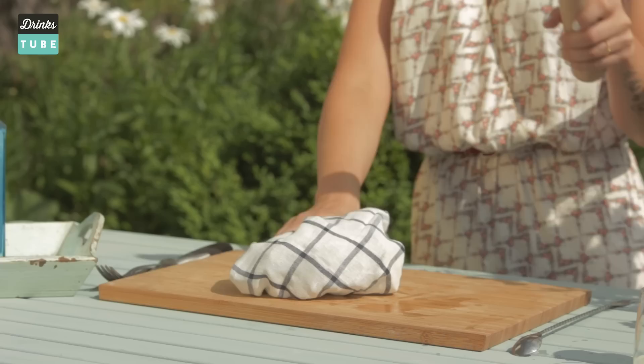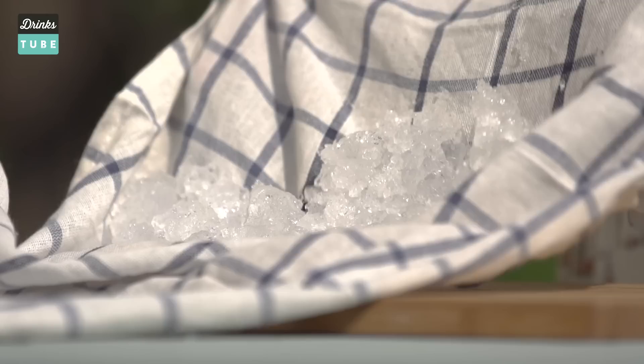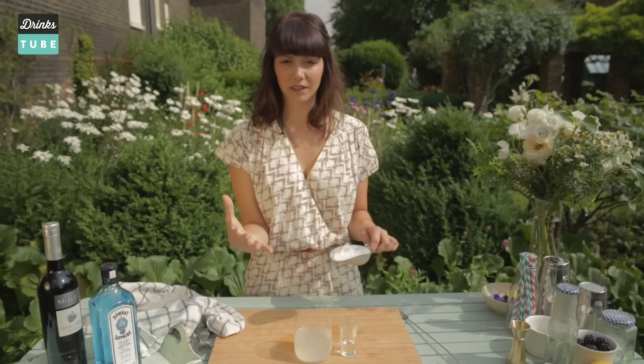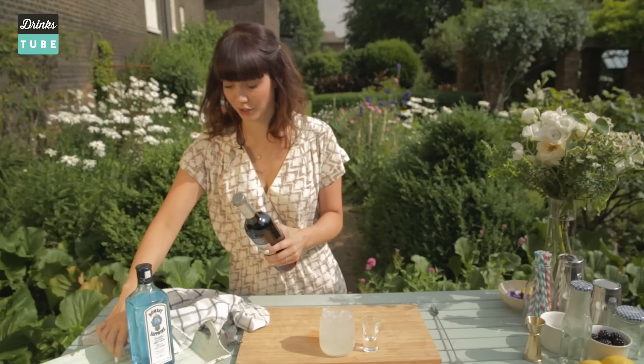For this cocktail we're going to use crushed ice. We're just going to add ice in a clean tea towel and break the ice. This is the kind of texture you want — just nice and all crushed. You really want to pack it with ice because it's a refreshing cocktail — you want it cold and you want enough dilution. So put the ice right to the top.